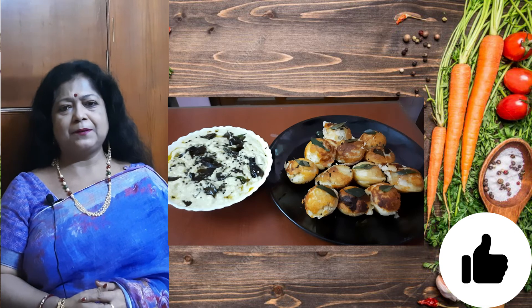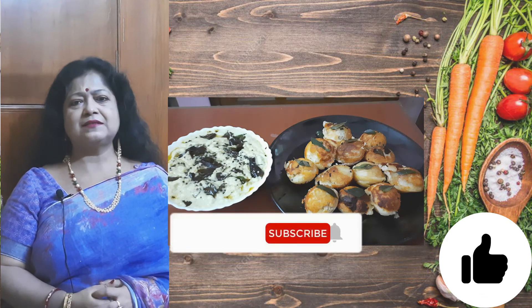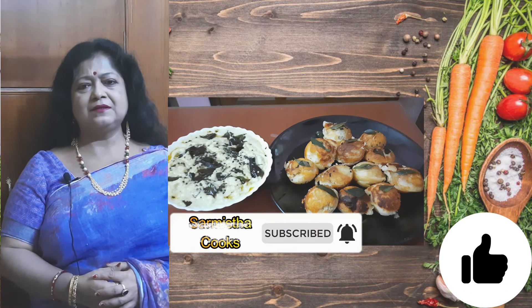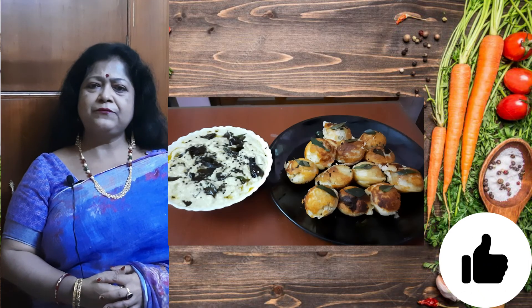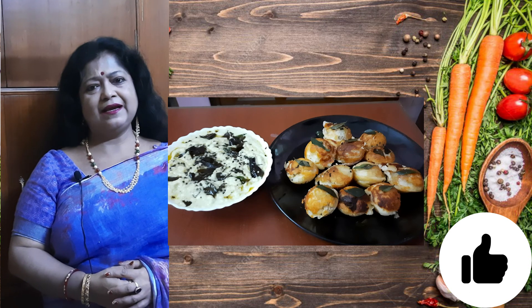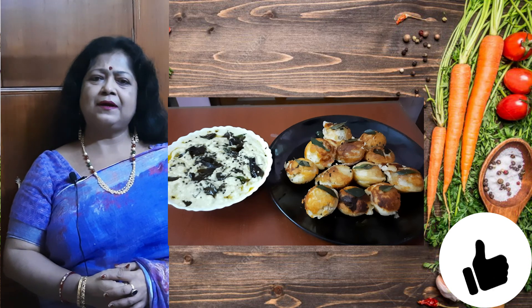Like, comment, share, and subscribe to my channel. Don't forget to hit the bell button so that the notifications of all my upcoming videos reach you soon. Take care, see you again. Bye bye.